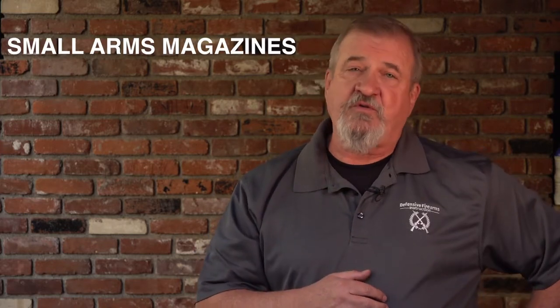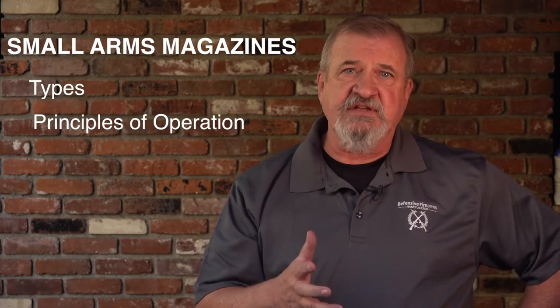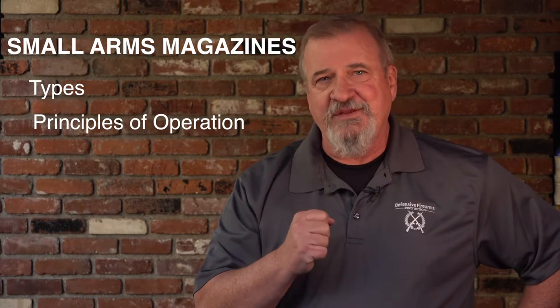So there you have a very quick overview of how to load a magazine and the principles involved. For those of you experienced shooters out there that gave this video a look, do you differentiate between a magazine loader and a revolver speed loader? This is regarding the actual terminology involved. Obviously they are made differently — are they both just speed loaders, or are they different? Let me know your thoughts in the comments — I'd love to hear them.